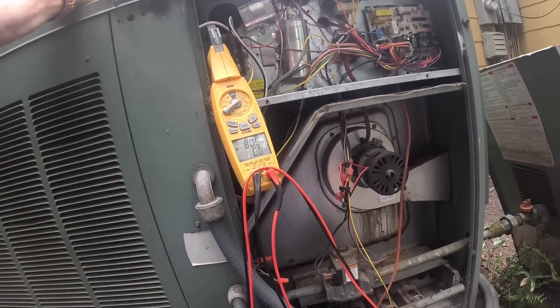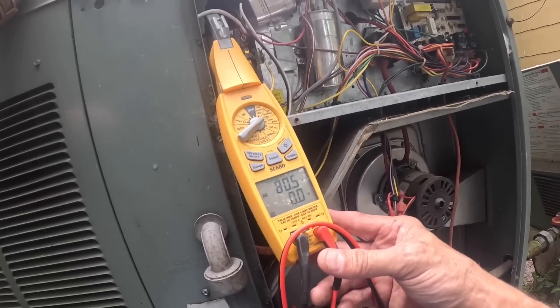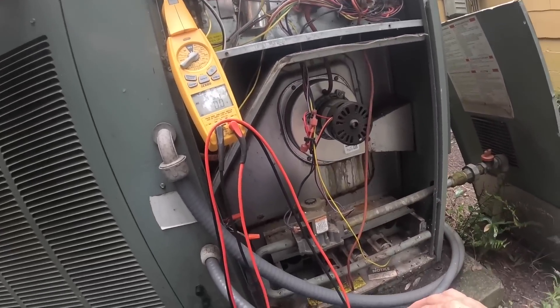All right, it just pulled lock rotor amps — y'all can see that right there. I actually did not hear it, probably because of the dogs, but let's check that capacitor.